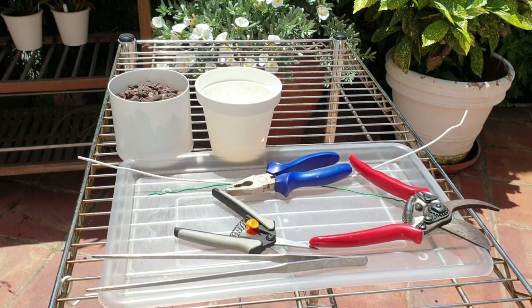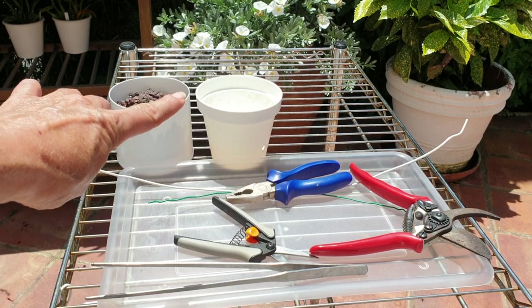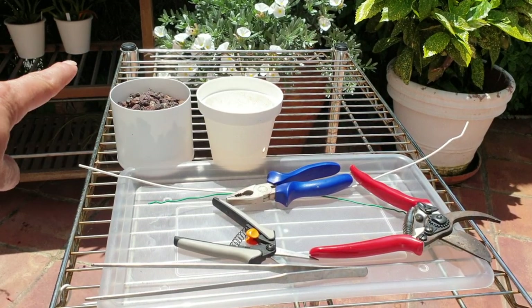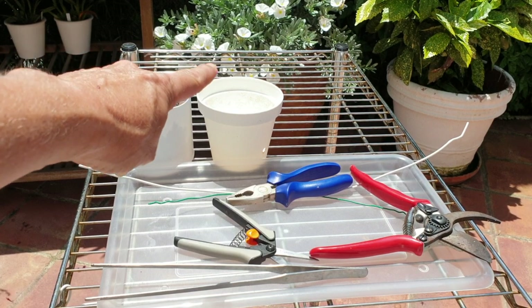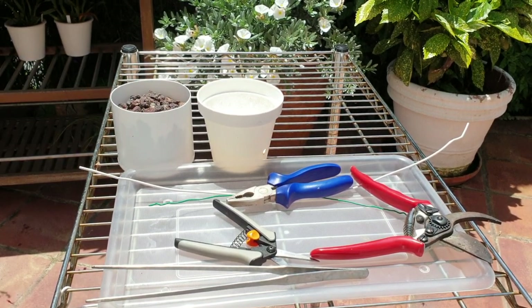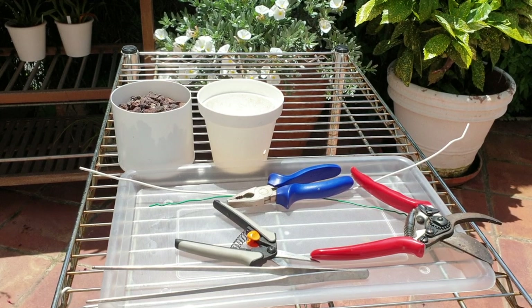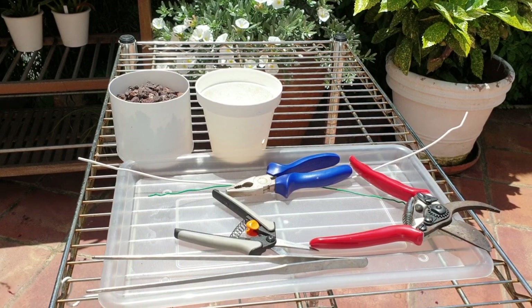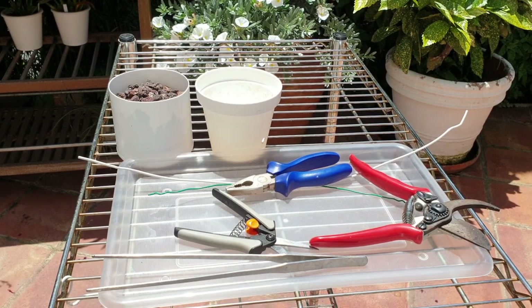I've got my slippers, I've got my clippers, I've got my wire cutter, I've got mini small lava rock and a pot and its corresponding mask, and I have ceramics underneath me. Welcome back everybody.